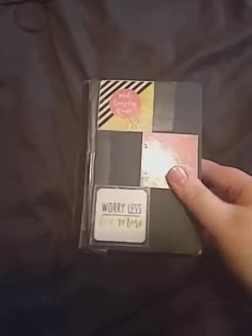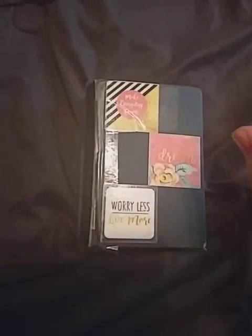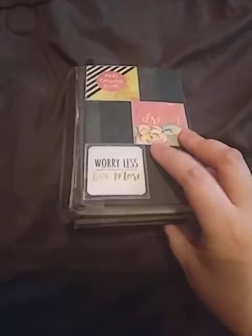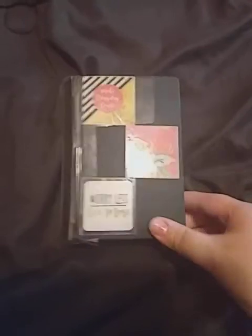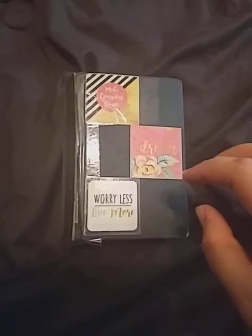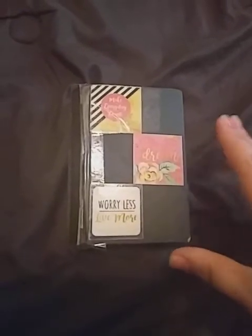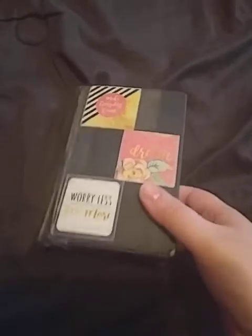What better distraction on my channel than another grimoire flip through? This grimoire is very different from the rest of the grimoires I have ever shown on my channel or kept in my personal practice for a couple reasons. This grimoire is different because of the information it holds — this is not a regular grimoire, this is a grimoire specifically for everything that is energy work. I do a lot of energy work in my practice and I wanted to keep everything separate from other traditional spells and witchcraft.